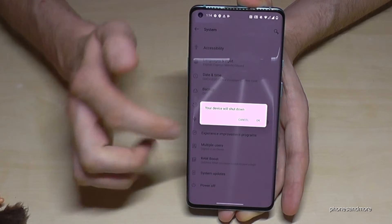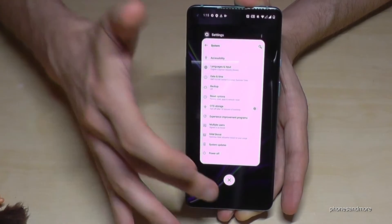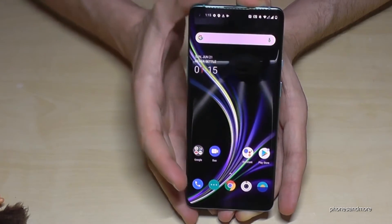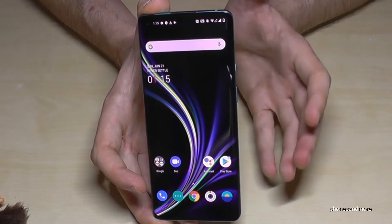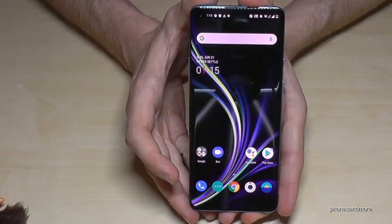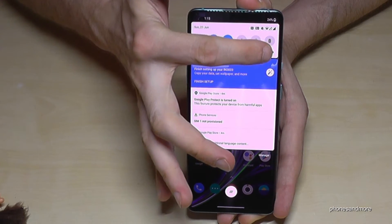You also have the opportunity to shut it down from there. But let's come back to the power button. If you want to have the regular power button function, you can enable that in Settings. Just scroll down and go to the Settings icon.